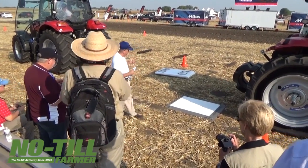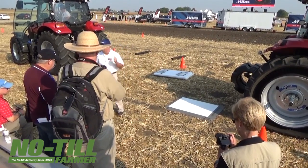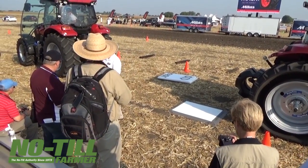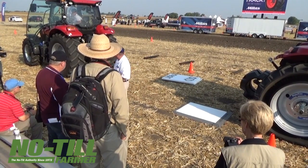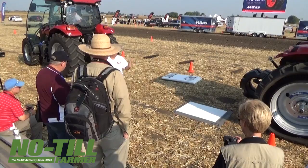We're going to start first with the footprint. We're going to show you the difference in the footprint both dynamically and statically with the boards that we have. So let's go ahead and move the tractors.